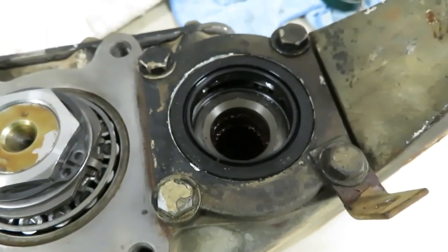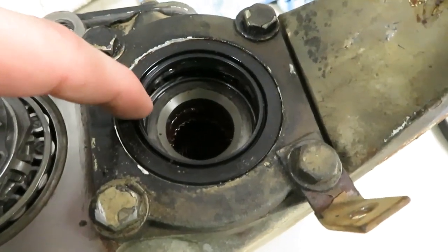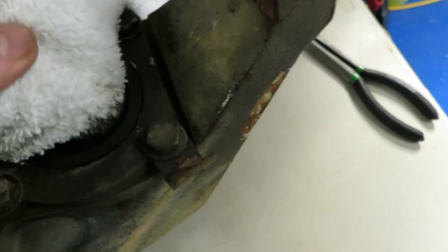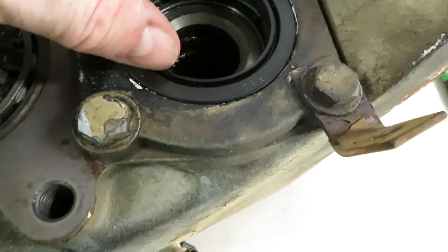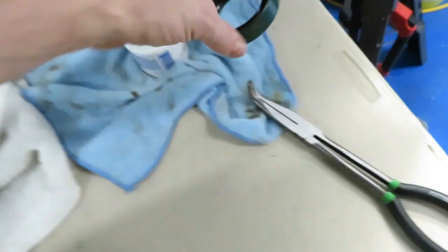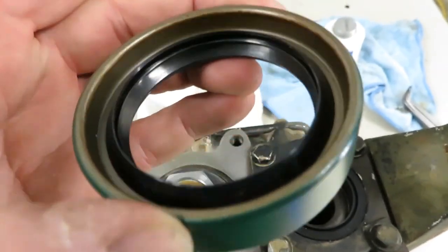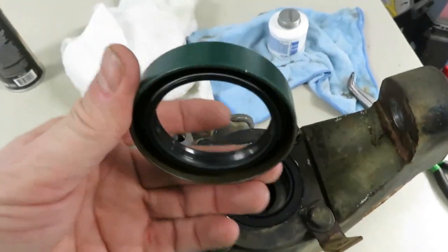We're going to show you how to get the input seal out and put a new one in. This is the input seal — I put this one in a couple weeks ago and it was leaking. I went ahead and bought a new seal. This is an all-rubber seal with a spring on the inside that holds it closed on the half shaft. The new one has a green metal shell on the outside with a rubber gasket on the inside.